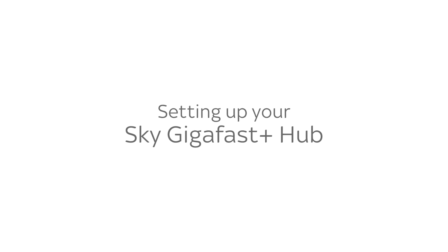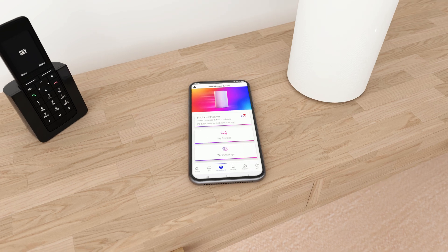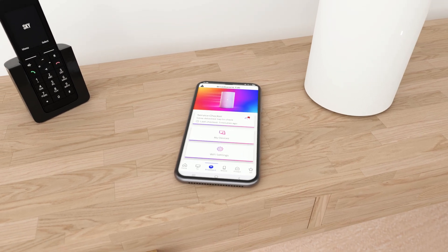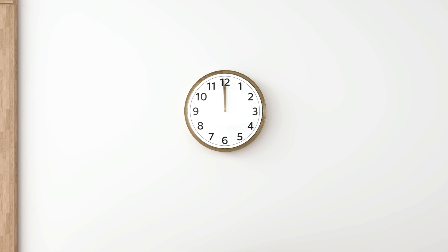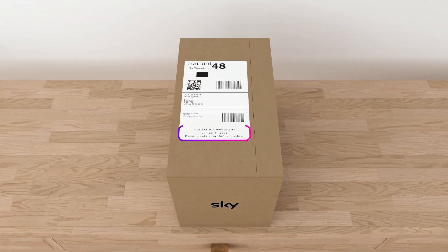Set up your Sky GigaFast Plus Hub. The MySky app is the easiest way to get set up and running with your GigaFast Plus Hub. Your broadband will be switched on by midnight on the day that's on your hub packaging.